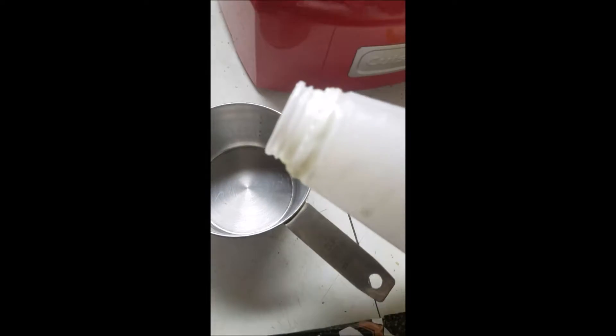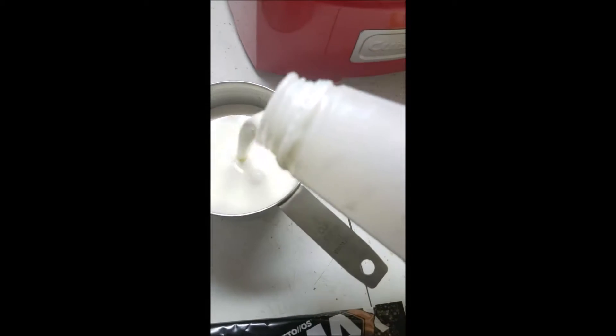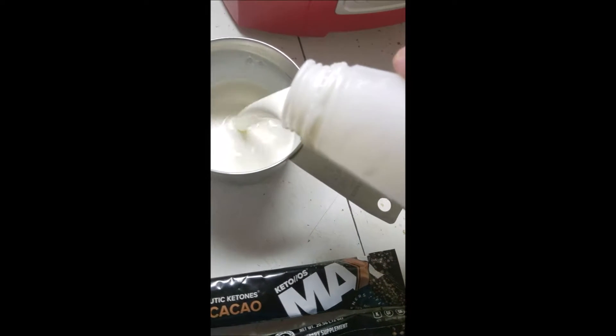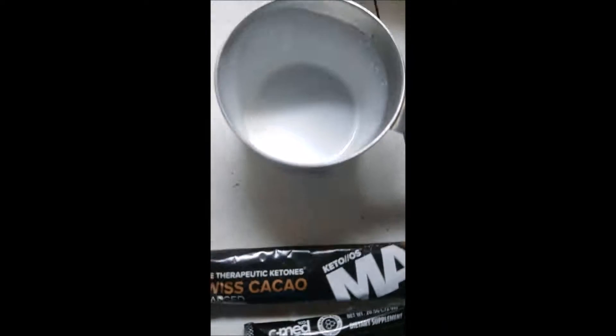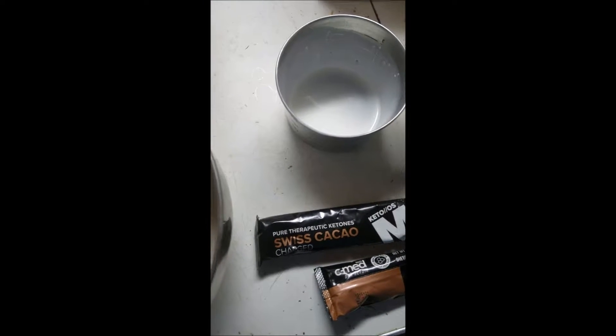All right, one cup of cream — and the second cup of cream. Nobody said this would be cheap, but it will be worth it. One cup of whole milk.